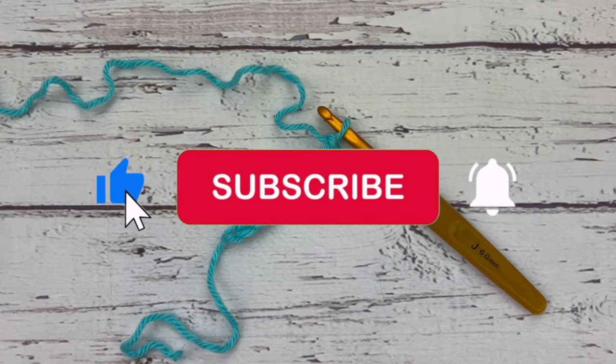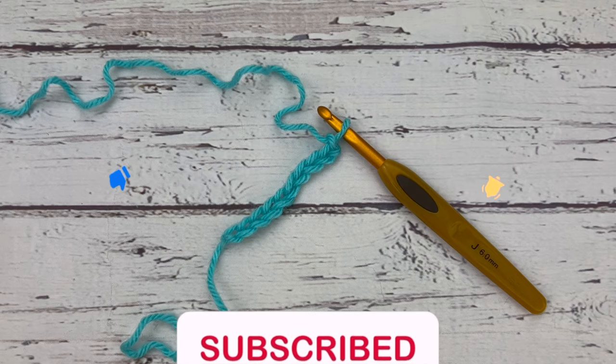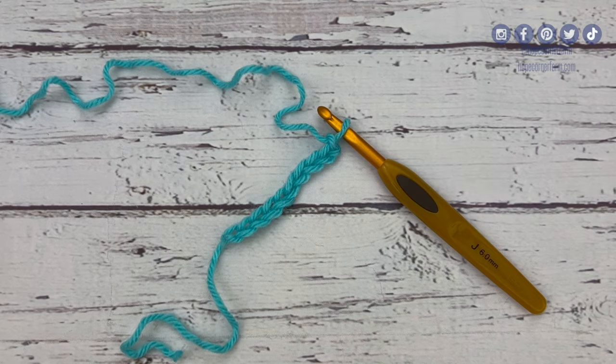Before we get started, make sure you subscribe to my channel, hit the bell so you get notifications of when I post new videos, and don't forget to give me some feedback on this video. Give me a like or a comment. Let me know what I did well or things that I could improve upon.